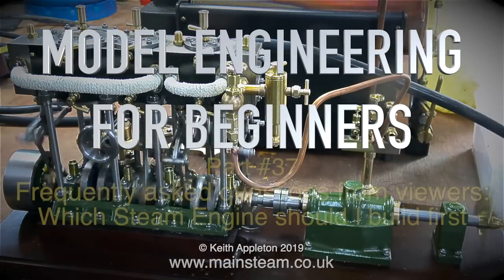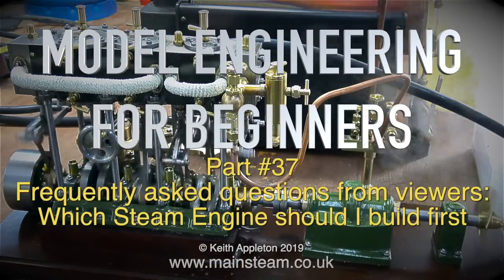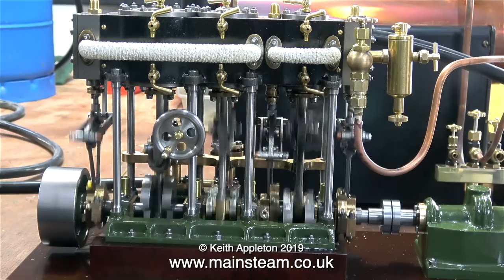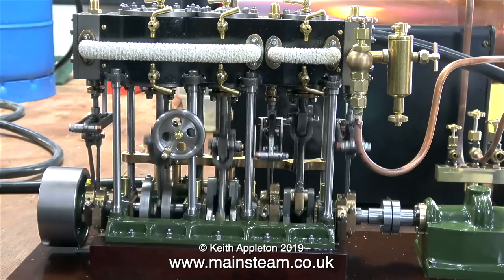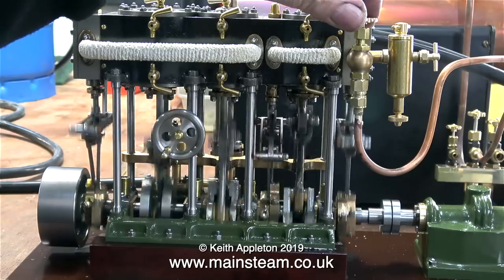Welcome to model engineering for beginners, part 37: frequently asked questions from viewers. Which steam engine should I build first? I'll start with the suggestion that you definitely do not want to build one of these. I've mentioned many times before: I'm not a machinist, I'm not an engineer, I'm a musician. But over the years, because it's been my hobby, I've built quite a lot of steam engines and I'm fairly good at it.